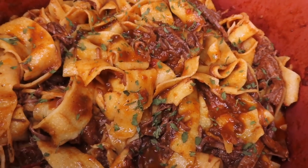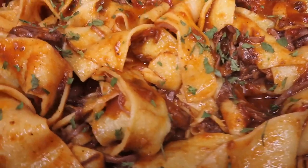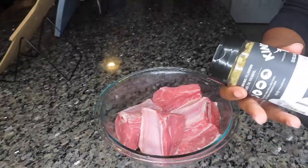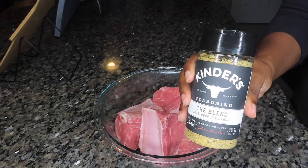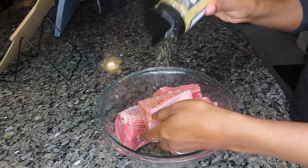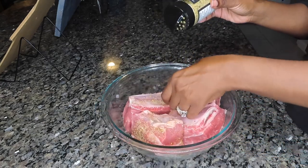Hi, if you want to learn how to make my easy and delicious short rib pasta, stay tuned. The first thing we're going to do is prep our short ribs — these are cleaned and I'm going to season them with a little bit of Kinder's, which has salt, pepper, and garlic in it. We're going to season those liberally, just like so.